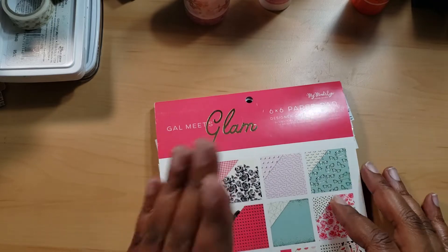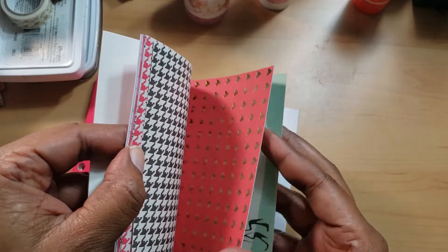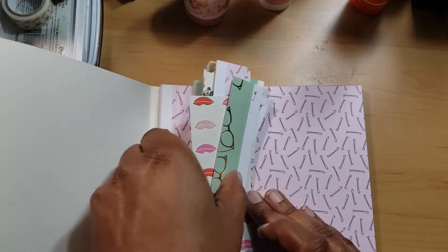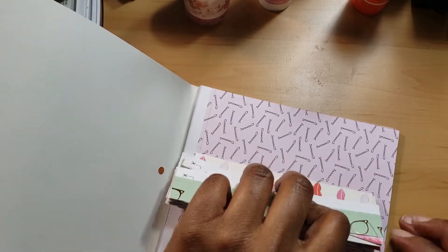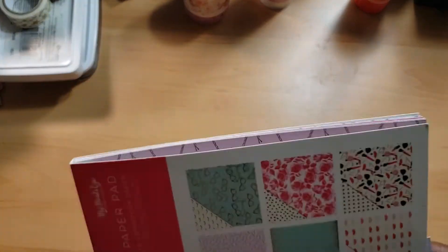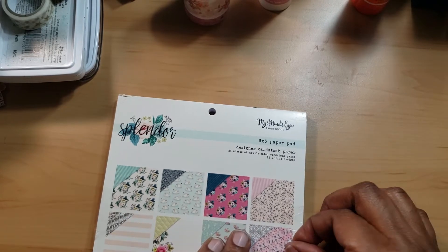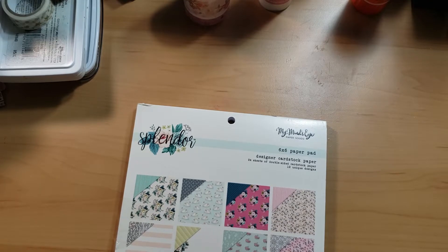I did a flip through for Gal Meets Glam. I have eight pages left — one, two, three, four, five, six, seven, eight — and some scraps. I'm planning, hoping, that I will be finished with this paper pad on the next video. I'm going to keep you in delayed suspense, but you can always press fast forward. I'm going to show you the new one I'll be using — I'm going to be using Splendor.